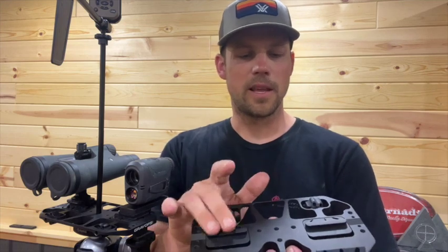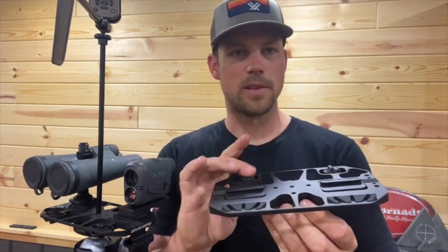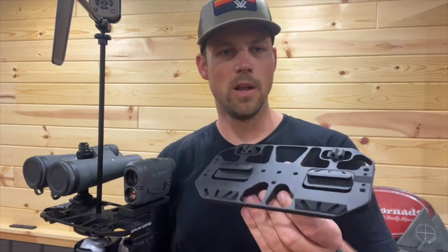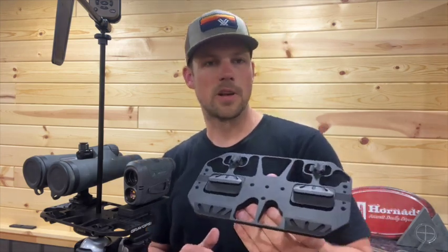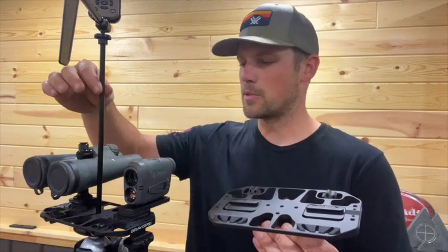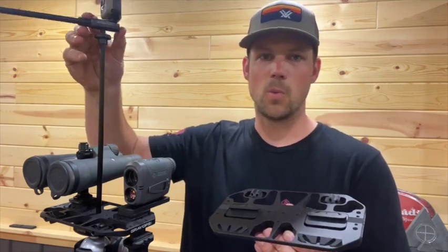In addition to the integrated Arca clamps, you can tighten down with these knobs. You also have accessory options — a bunch of different quarter-20 holes, which is great for any accessories off Amazon, like camera-style accessories. Here I've got some rods that I bought off Amazon that are pre-threaded quarter-20 to hold my Kestrel wind vane.